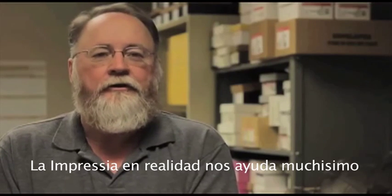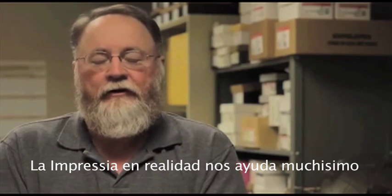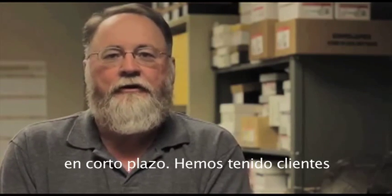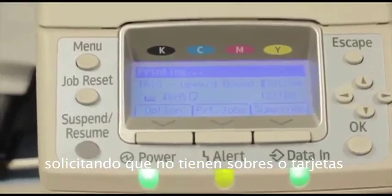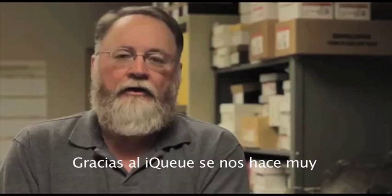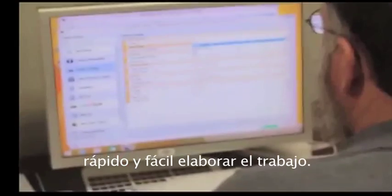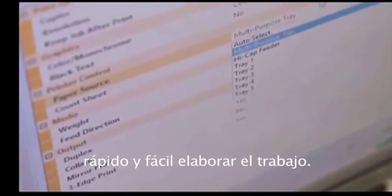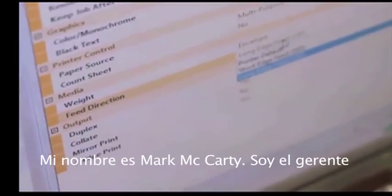It really helps our business to provide our customers a short turn time. We've had customers call us that were out of envelopes or a note card, and we've literally provided it to them the same day because of the ease of setup with the IQ software on the front end, how quick the machine turns on, it sets up, it's easy to run. That quick turn has made a big difference to our customers at a very good price point.